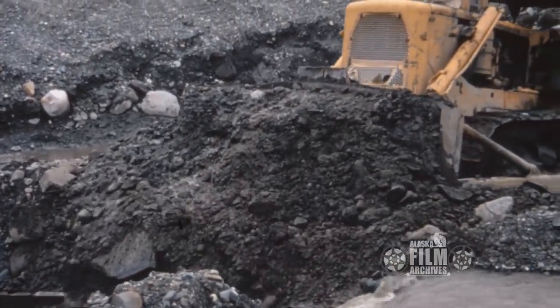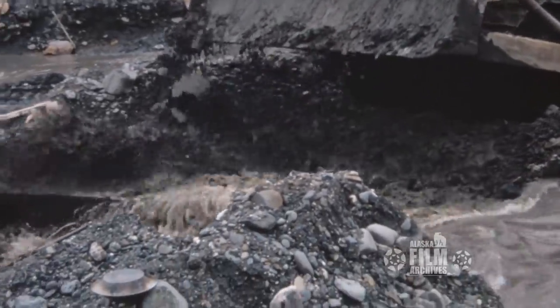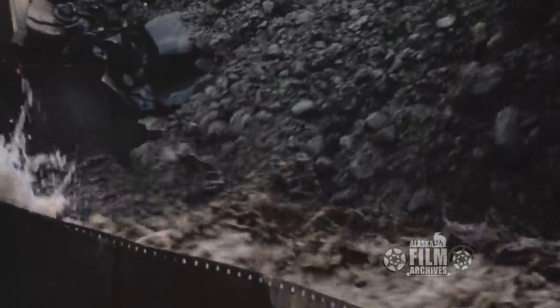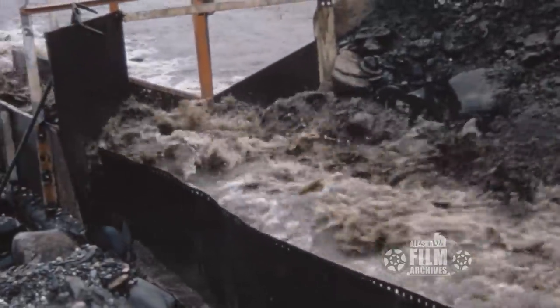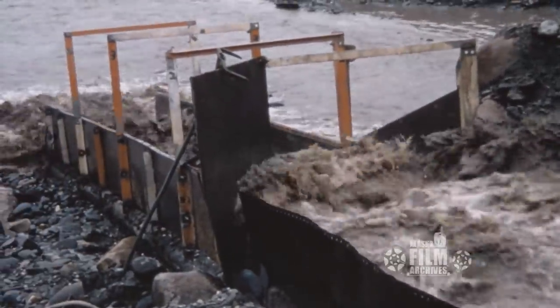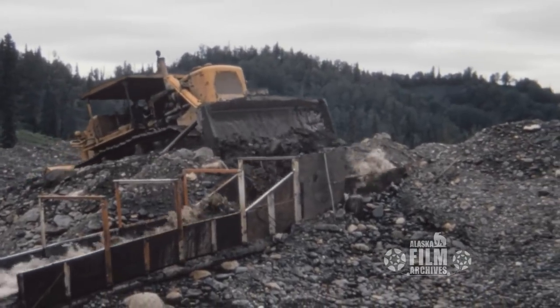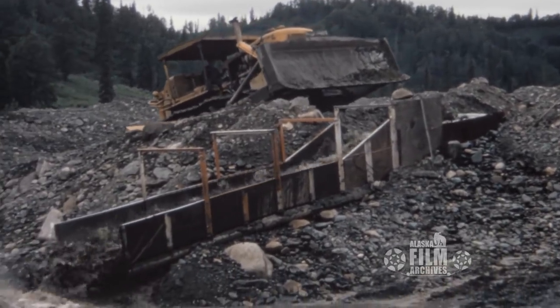Here's how you really pan gold — that's a D9 shoving gravel into some sluice boxes instead of standing there with a little pan. Those are all pans of gold going in there, or gravel. They run through these sluice boxes at amazing rates — whole loads of gravel go through here in just seconds.